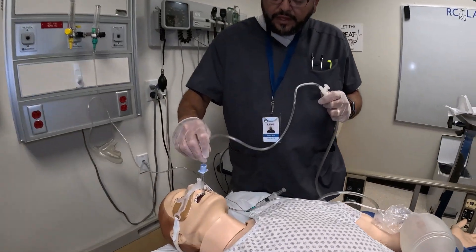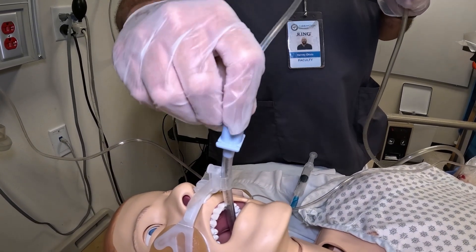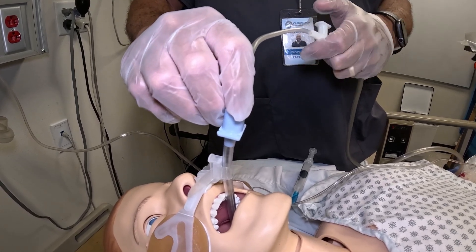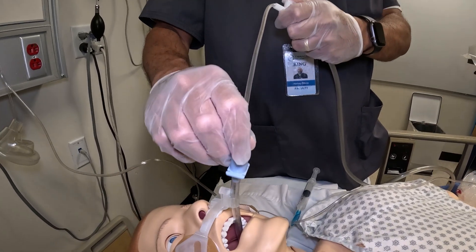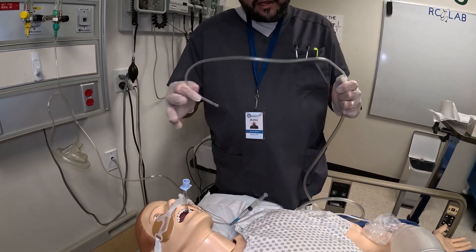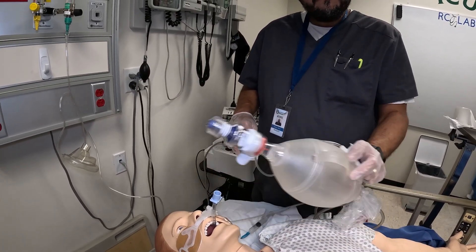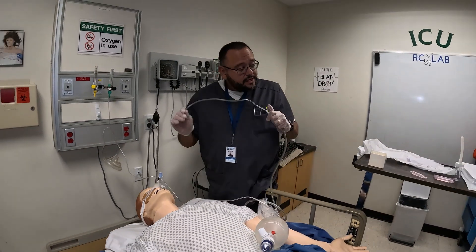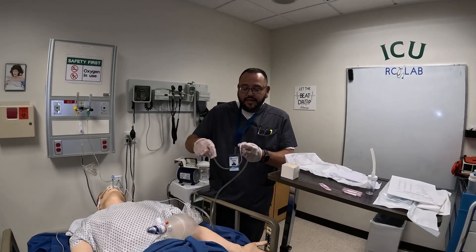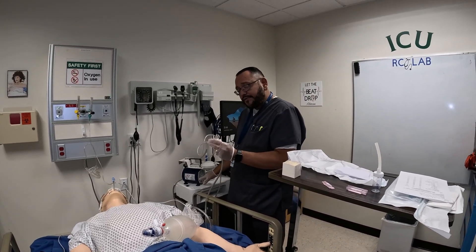I'm going to go ahead and unwrap this, then insert the catheter into the tube. This tube is a bit small so the catheter doesn't go down as easily, but I'll show you: I go down until I meet a gag reflex or I meet resistance, then you start suctioning on the way out. Once I start suctioning on the way out I pull back. Give the patient time to catch a breath; if I need to give more ventilation in between I would do that. You can clean the catheter by putting saline in the basin and suctioning it through.